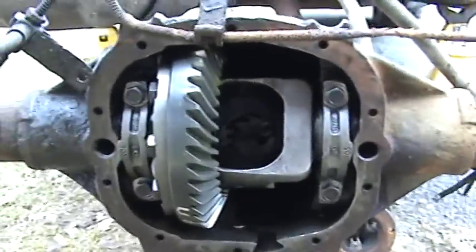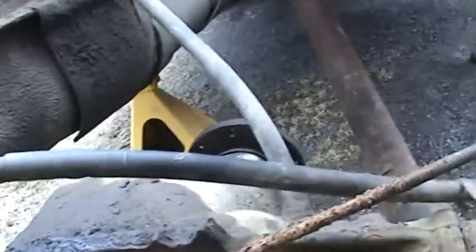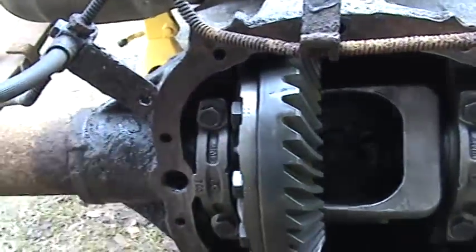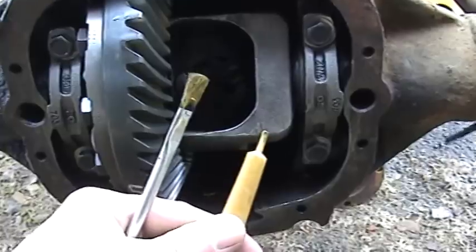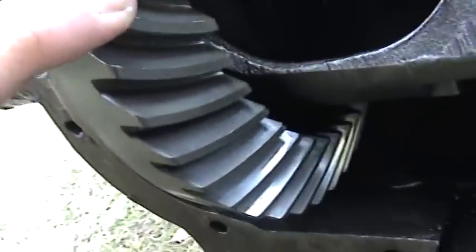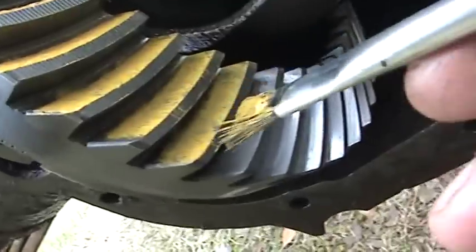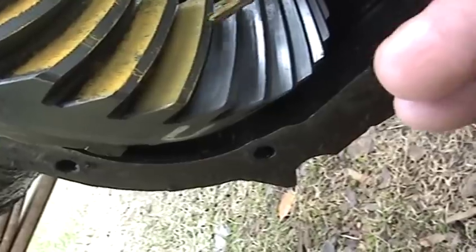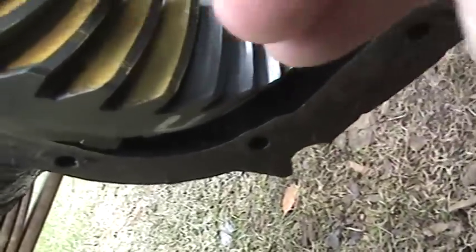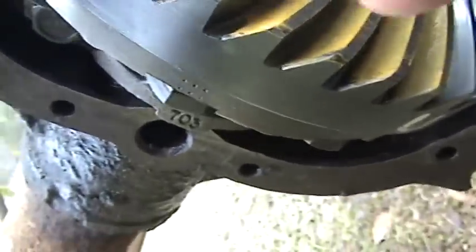Now that we've got that installed — the pinion's in there, both races inner and outer — we've got that set to about 12 inch-pounds for rotation. We installed the bearing caps and torqued them down to spec. That makes everything sit right. We put the two factory shims back in and now we're about to mark the ring gear teeth and check a gear pattern. Here you can see I'm painting the teeth — this is the coast side, and then we'll do the drive side, which is the underside.